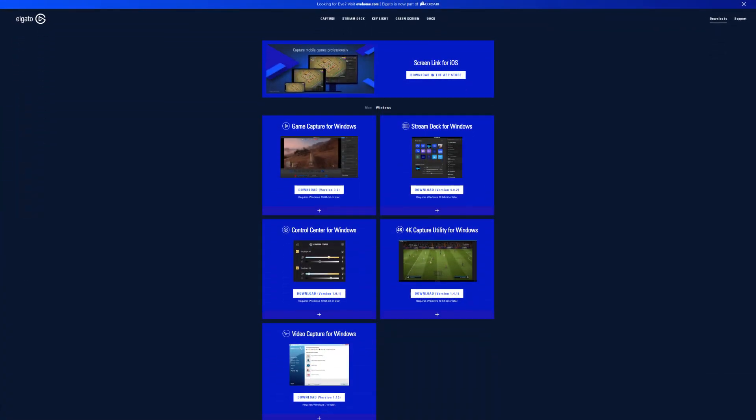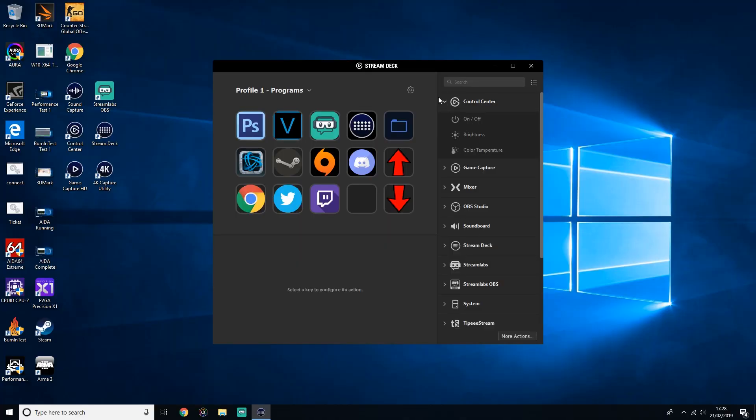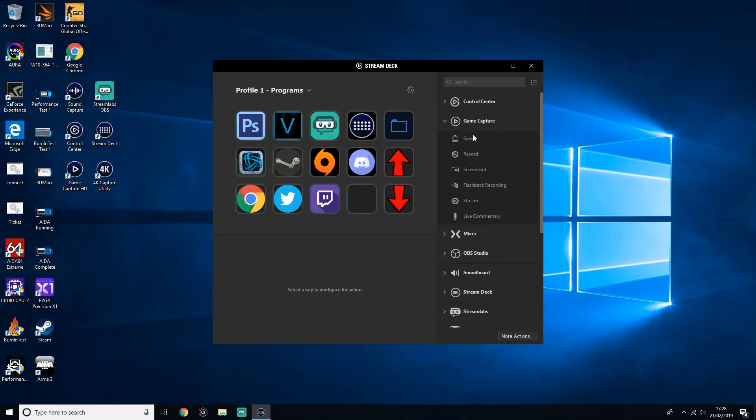Next, you want to download and install the Elgato Stream Deck software from their website, and open it up. At first it seems quite daunting, but don't worry, it's quite simple. On the right-hand side, you have all the programs and functions that the Stream Deck is currently compatible with.